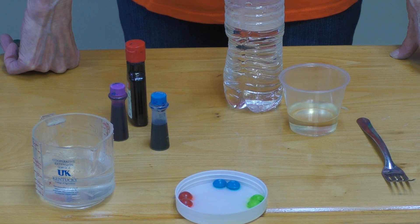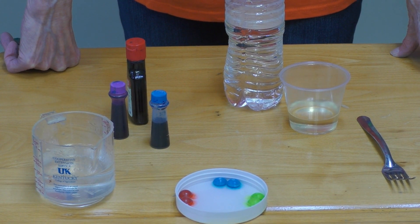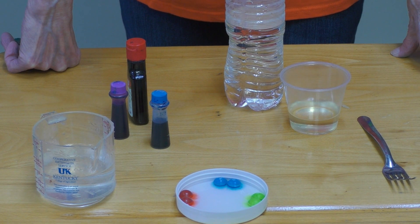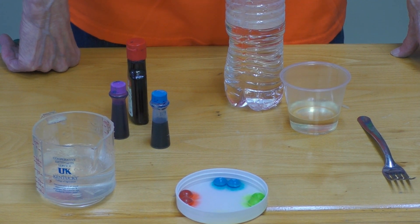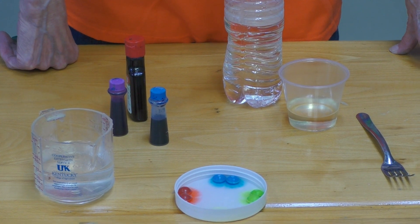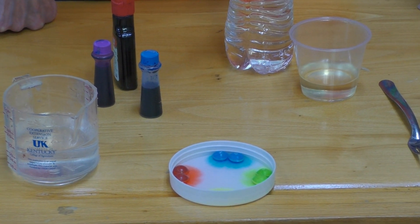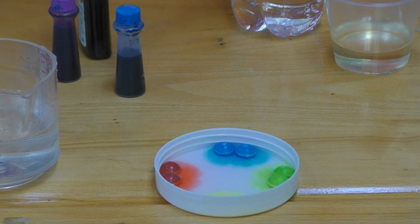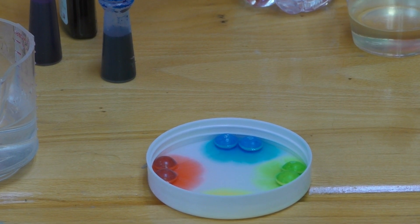I see some movement. It looks like the yellow and the green were the first ones to start.